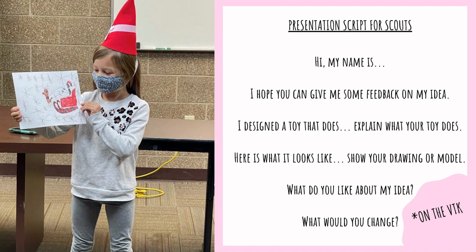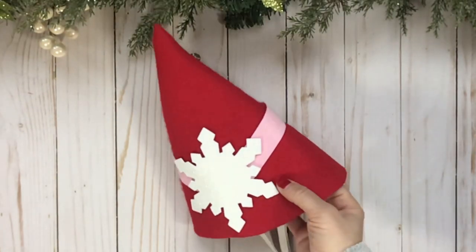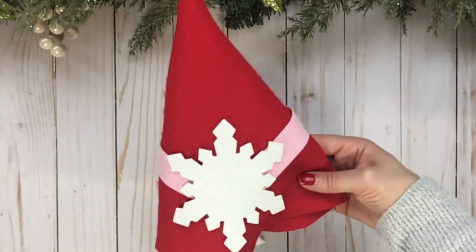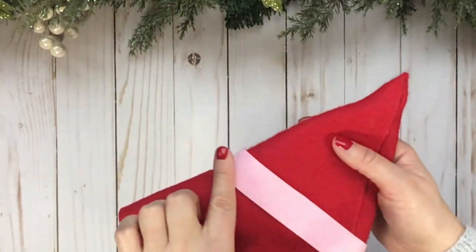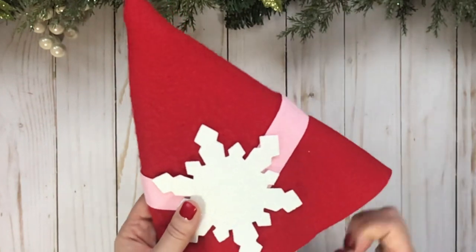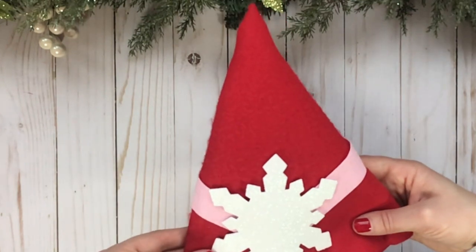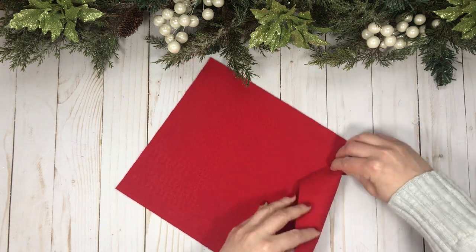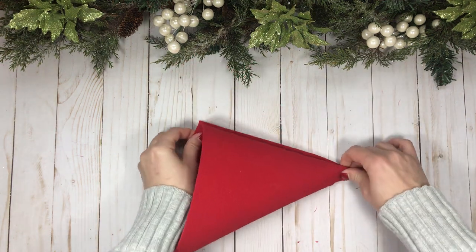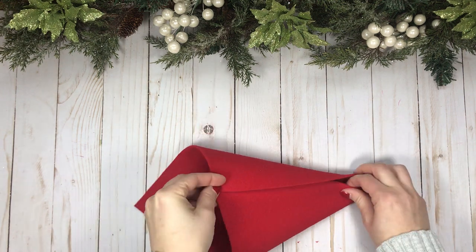It was exactly why being a troop leader can be so awesome, and of course my daughter had her super cute outfit on which just added to the fun. Nothing says toy workshop better than a Rankin Bass inspired outfit. This red felt cost me like 48 cents, and with the pink band and the snowflake I'm probably just into this for about 75 cents. If you do not have enough funds or time to make these for each scout, you could also just make them for your leaders, or just make one and give each scout the option of putting it on while they're presenting their toy.